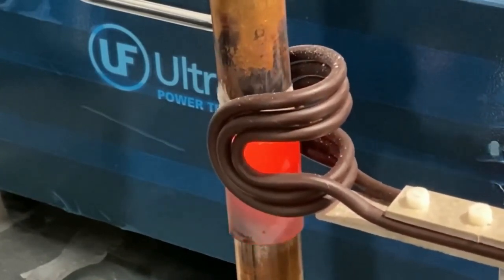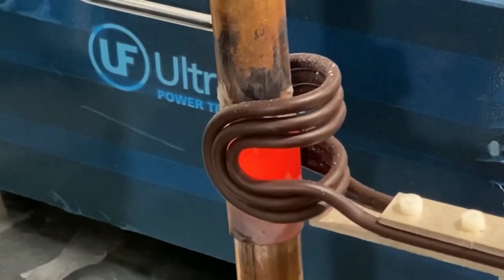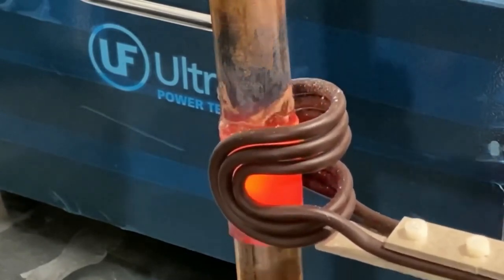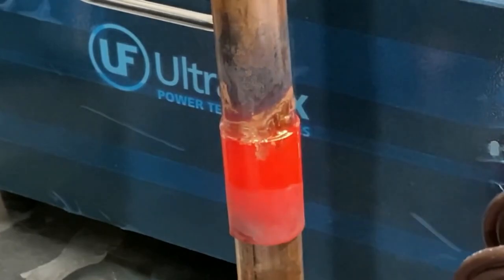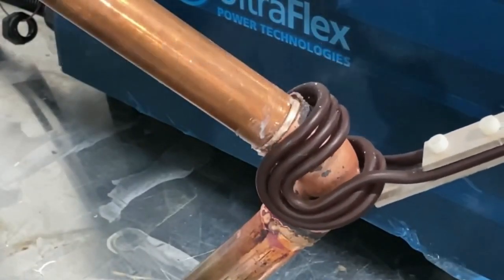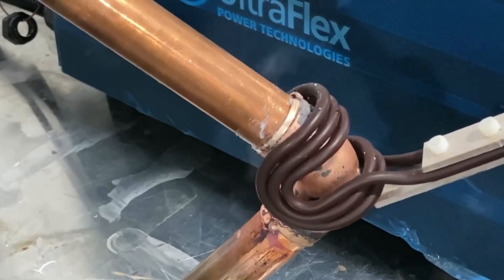The client also provided a 15% silver brazing rod used in their production process. The primary objectives of this application were to achieve energy efficiency and less operator-dependent operation, with a maximum brazing temperature of 800 degrees Celsius as the key requirement.